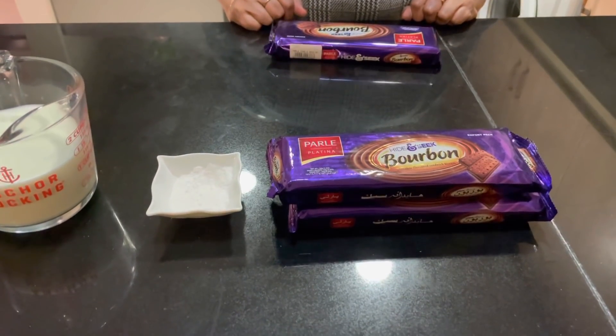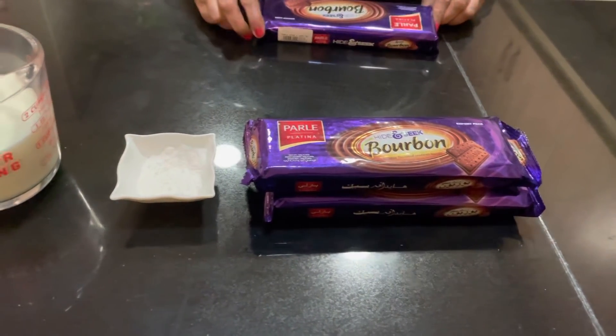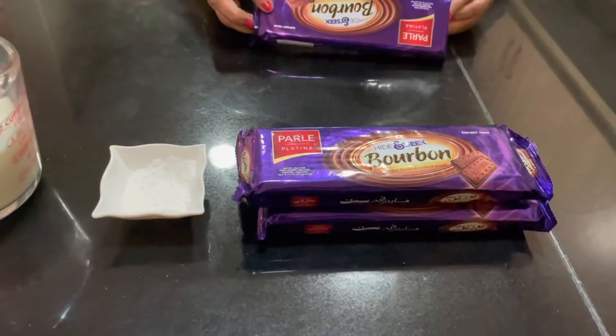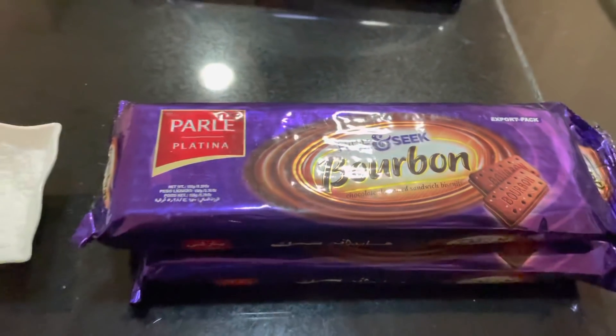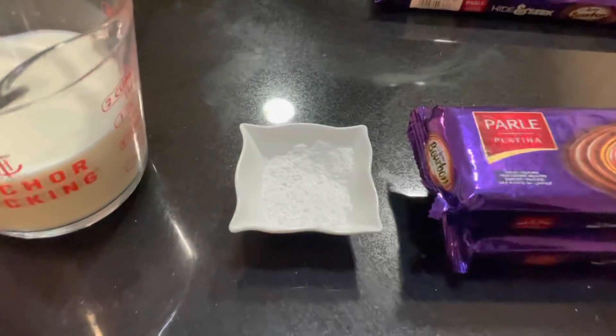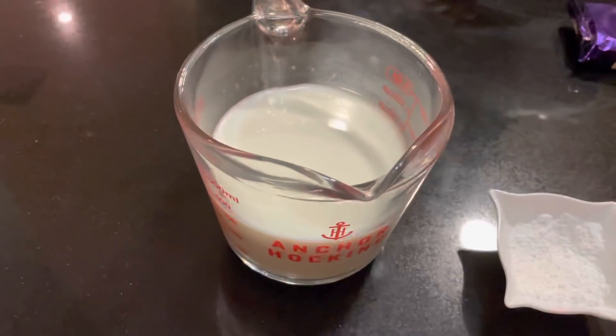We need 3 ingredients: chocolate biscuit — I'm going to use a bourbon biscuit — 1 teaspoon of baking powder, and 1 cup of milk.